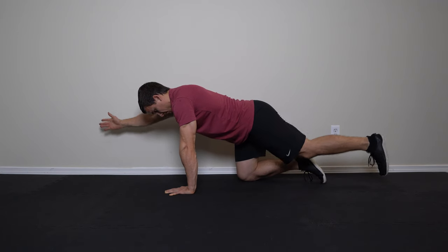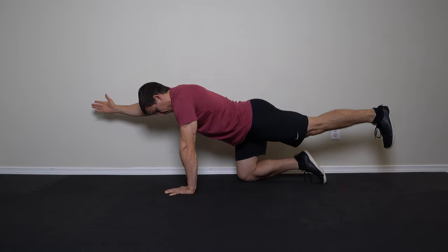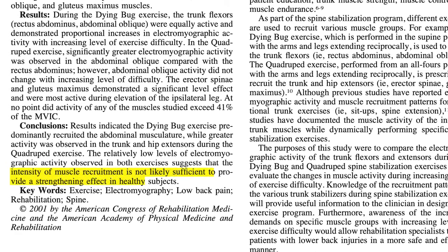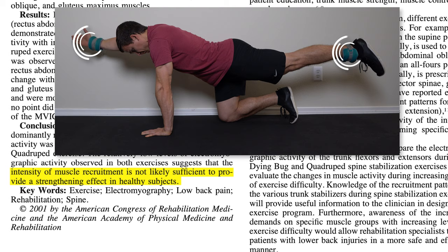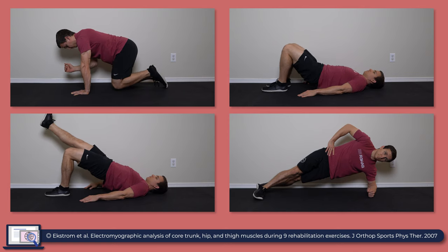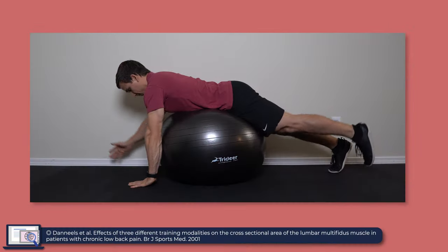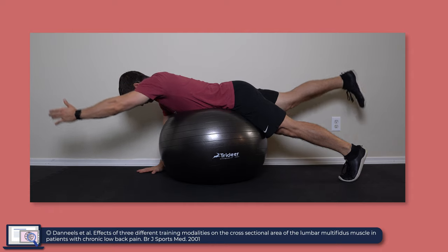So what are the best exercises for training the multifidus? Probably one of the most common is the bird dog exercise because there is a component of anti-flexion and anti-rotation as you're holding that position. But Souza and colleagues in 2001 concluded that the intensity of muscle recruitment during the bird dog was not sufficient to provide a strengthening effect in healthy subjects, even when cuff weights were applied to the arm and leg. Ekstrom and colleagues in 2007 found similar low levels of EMG activity in the multifidus during the bird dog and other common rehab exercises such as the bridge, unilateral bridge, and side plank. And a study by Daniels et al. showed that low level stabilization exercises don't actually produce hypertrophy in the multifidus.